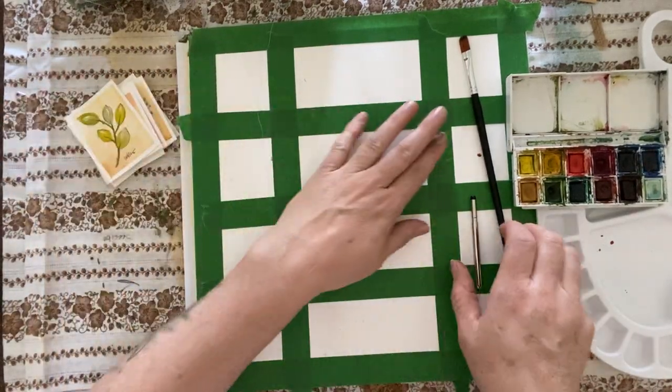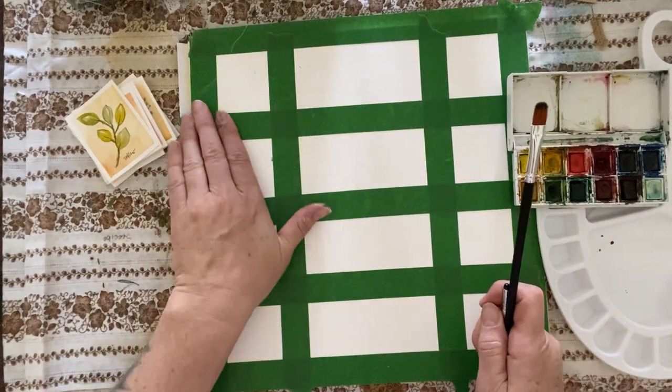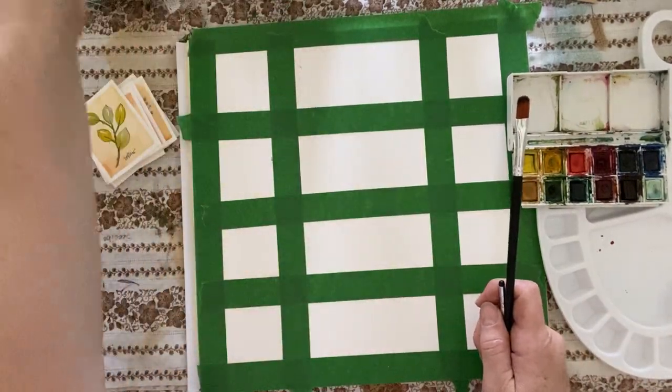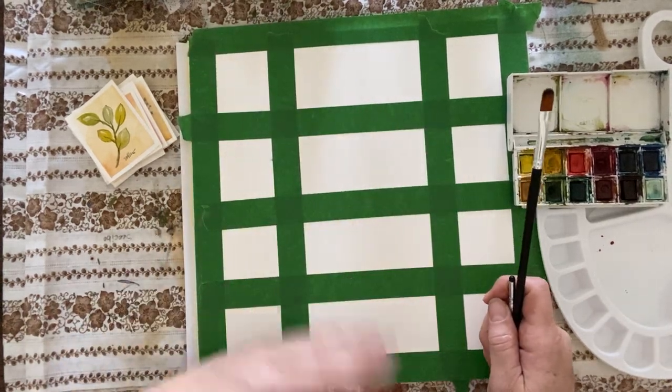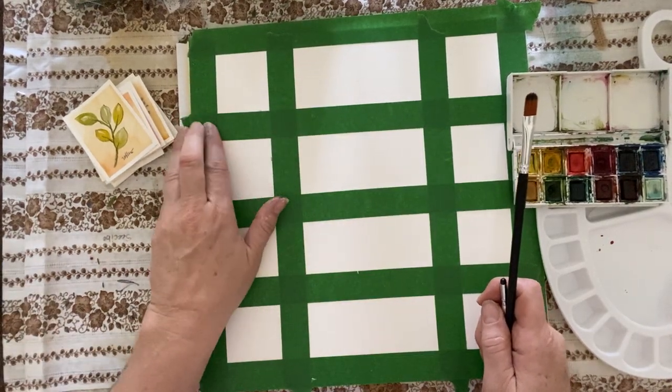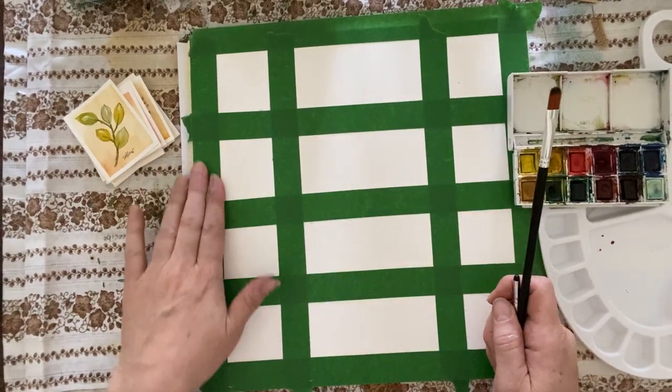We're going to do that today if you'd like to play along. You can use watercolors, you can water down some acrylics, you can use watercolor pencils, you can just draw whatever you like. I'd love for you to move along and play with me today.